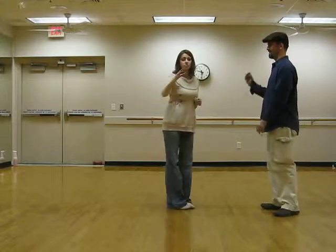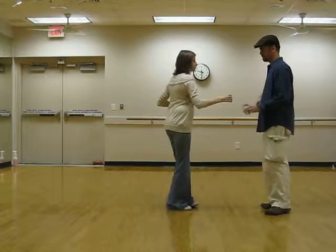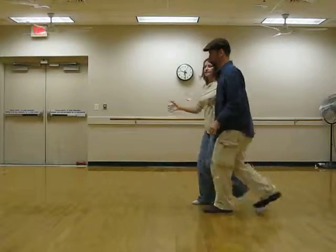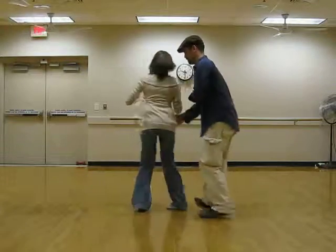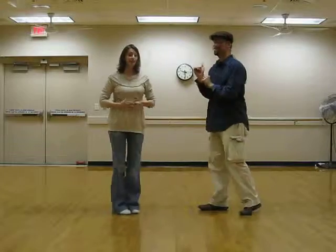Now, going into 20s in the sidecar, we want to make sure that you either give her a lead to go to the side slightly, or a lead to come straight in. All right, thank you.